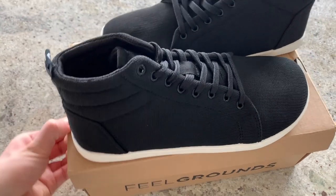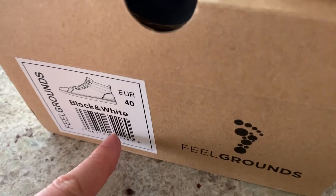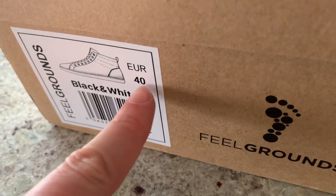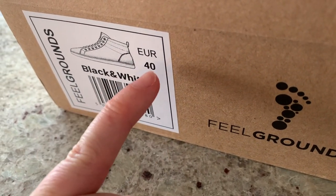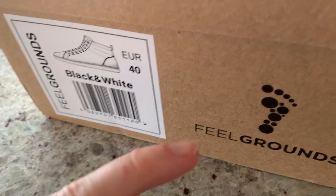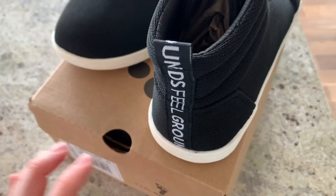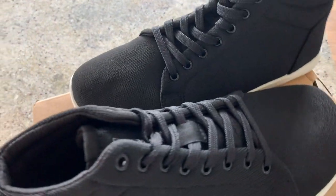They come in a bunch of different colors — I'll show you guys later. I'm always a size US 9 in women's, and I find that always translates to a 40 in European sizing. This is the black and white, and this is the company.